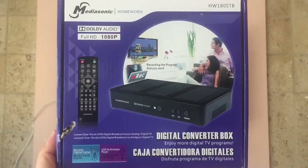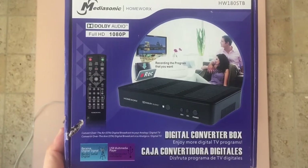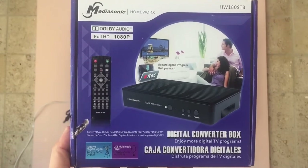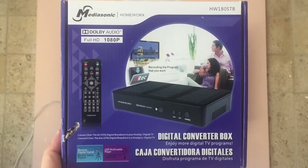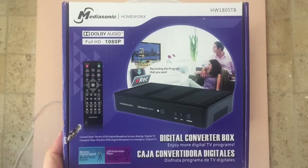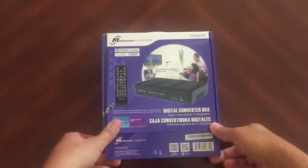Alright cord cutters, we're going to take a look at the MediaSonic Homeworks HW180STB DVR for over-the-air television. They call it a digital converter box, but this is really a 1080p DVR to record programs and eliminate TiVo or anything like that. It's a one-time purchase, so let's take a look at what's inside this box.